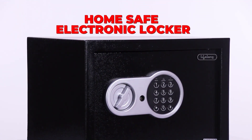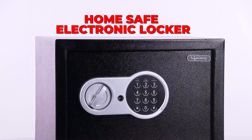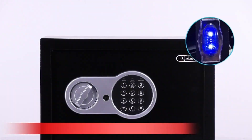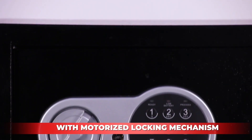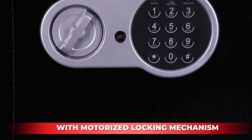Lifelong presents you safety and security with the help of our electronic home safe that comes with an LED light and motorized locking mechanism. You can use it at home and at the office.